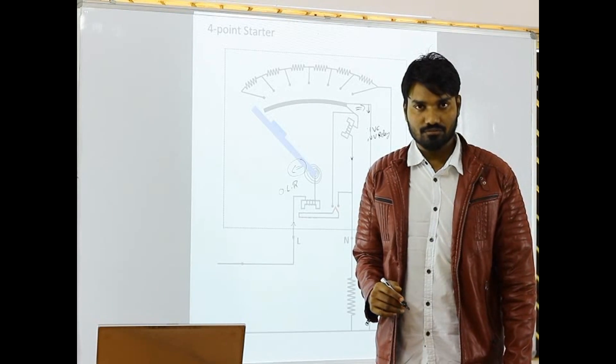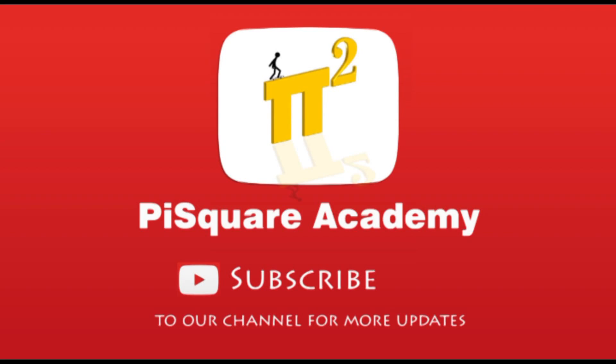Thanks for watching. If you want us to discuss any topic in electrical engineering, please write to us through the comment section below. Please subscribe to our channel for more updates. Thank you.